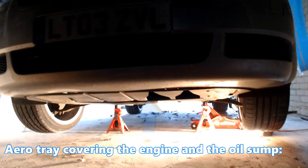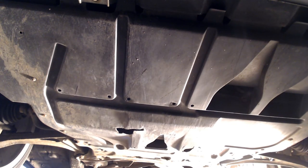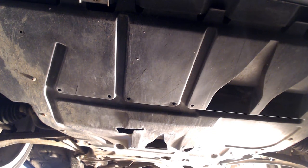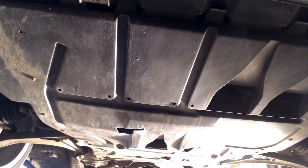With our first look at the underside of the car, you can see there is a plastic tray that covers the bottom of the engine. Handy for aerodynamics, but not so great when trying to access the sump plug and oil filter. We will need to remove this. The aero tray is fixed in place with 12 T20 Torx head screws, so you will need a T20 Torx bit or screwdriver to remove these.